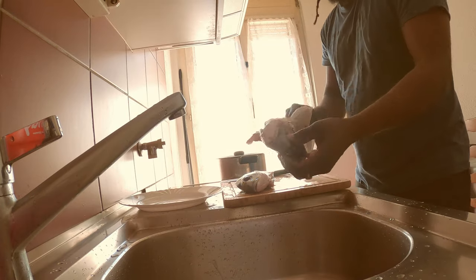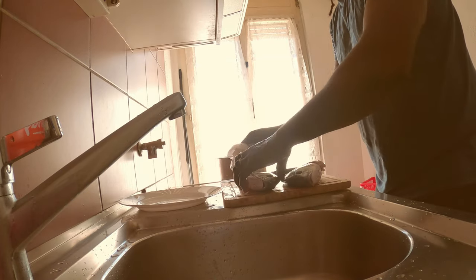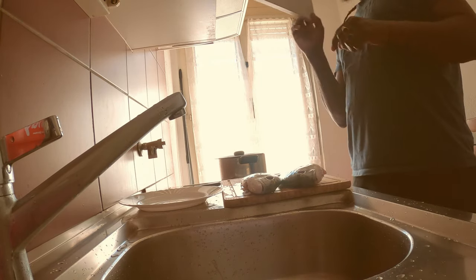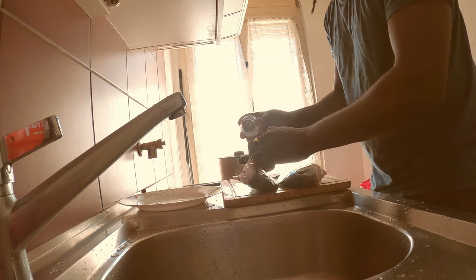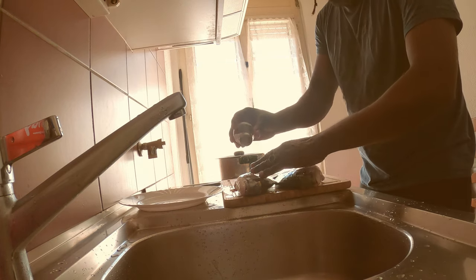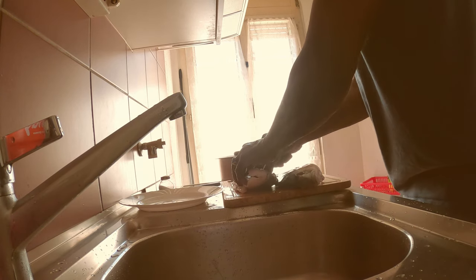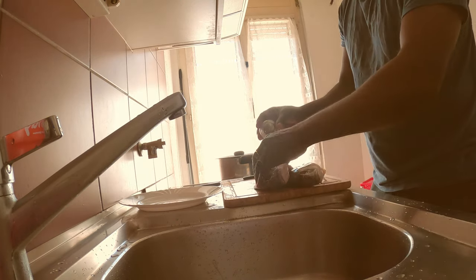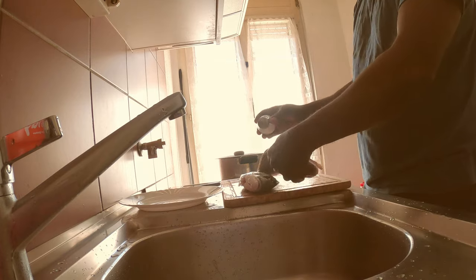Let's dry up the water here. I just want to season them up. Put in some salt inside. Sometimes I put them in the oven with citron, but today I will be frying them.